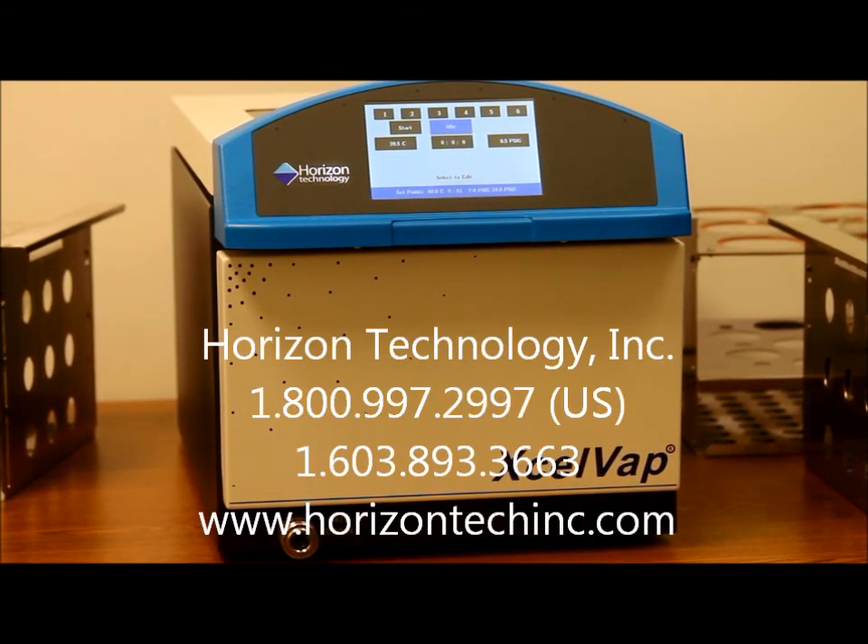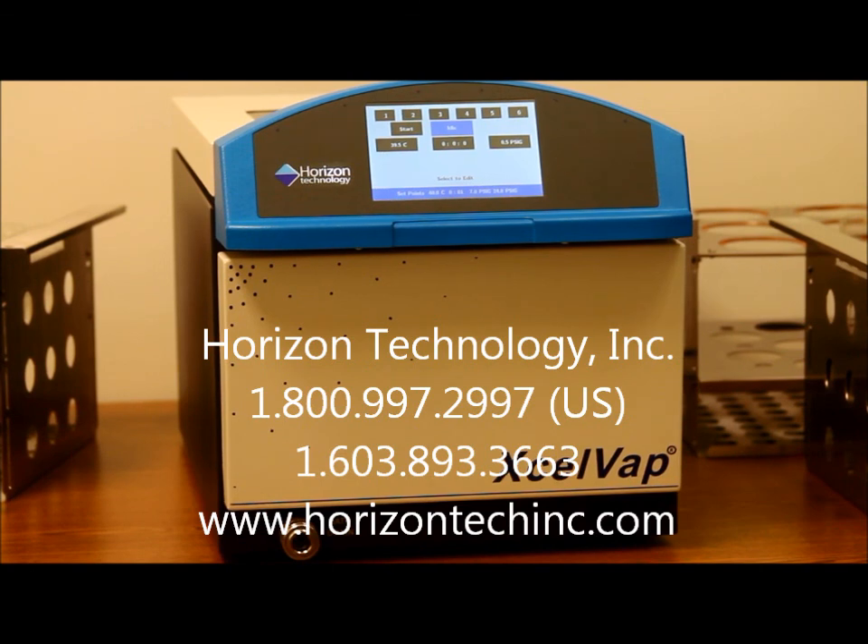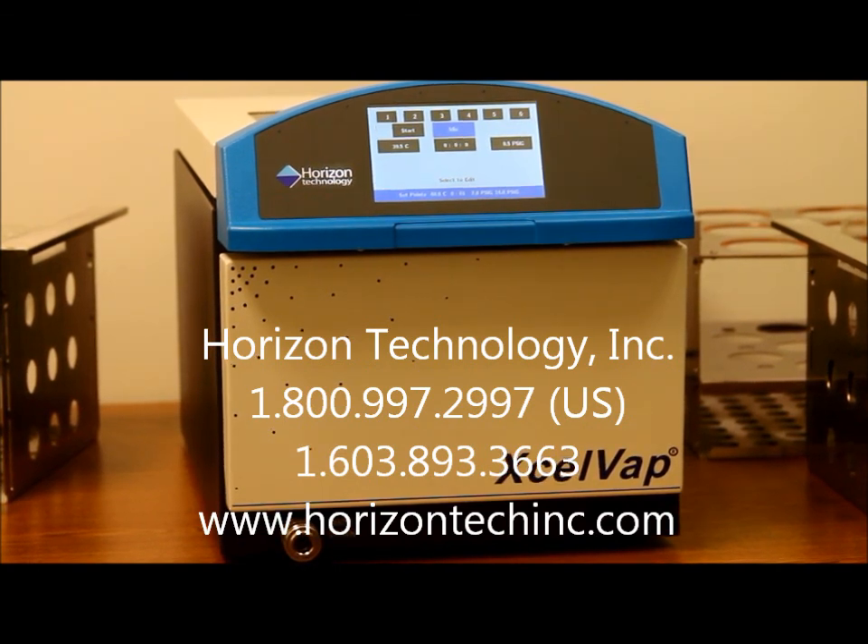Try the Excelvap system — a companion for every chromatograph — and prepare for better results.